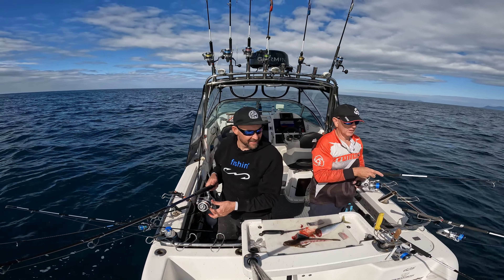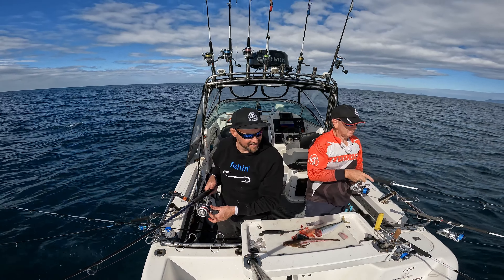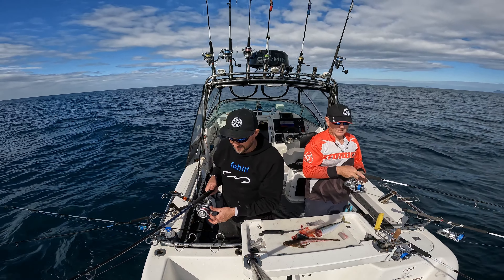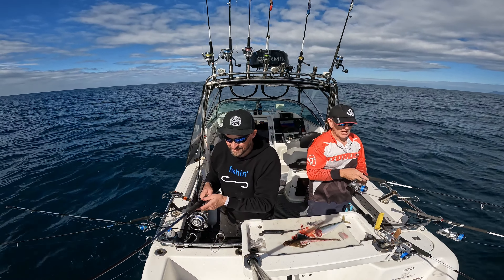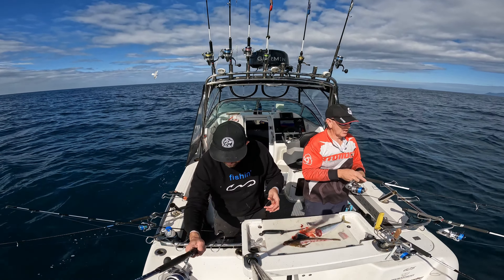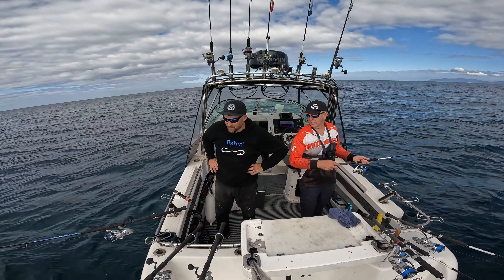Put a dropper on it. So the jig's not too big - smaller jig but with a super dropper. Let's see how we go mate. It's a good feeling. The slimies - if the slimies are here, there should be sharks here mate.